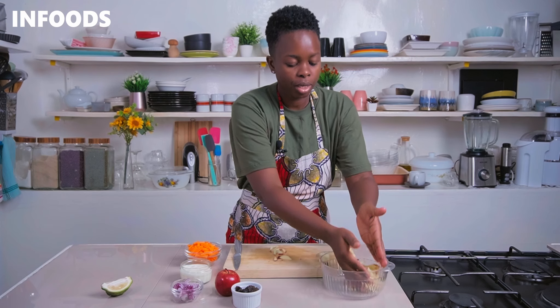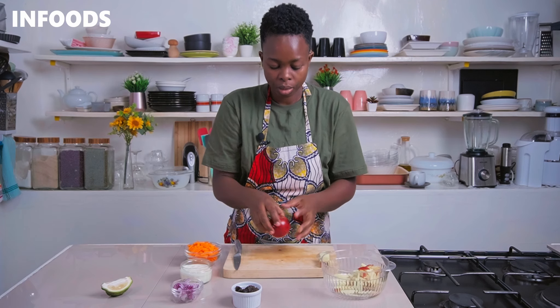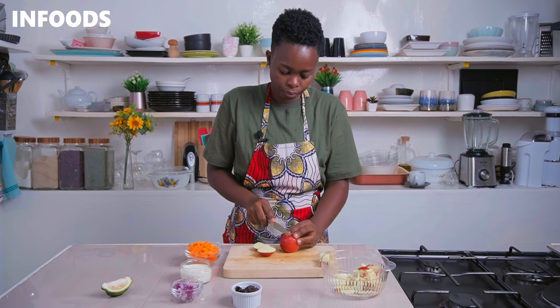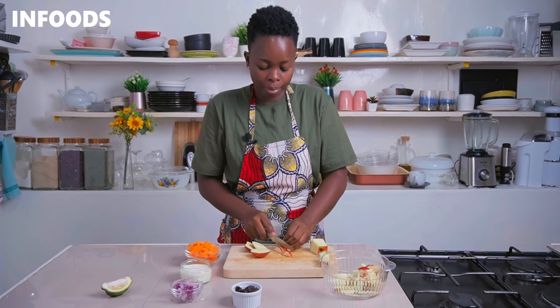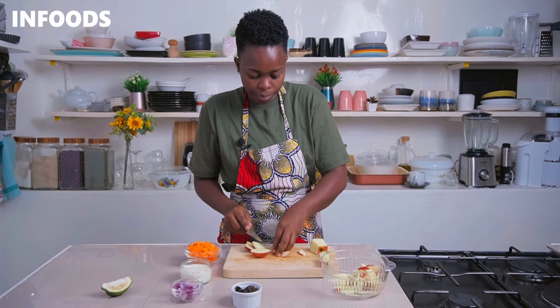You have to be very quick so that the apples don't oxidize — that is browning. I'm going to pick my next apple and repeat by cutting around the apple to remove the core, then cut into strips and chop up once more.